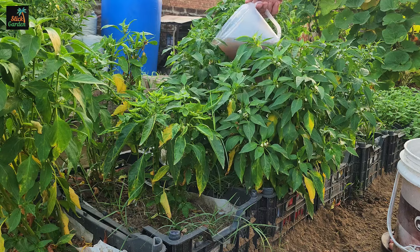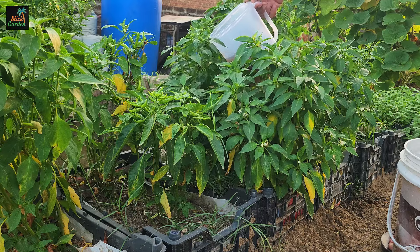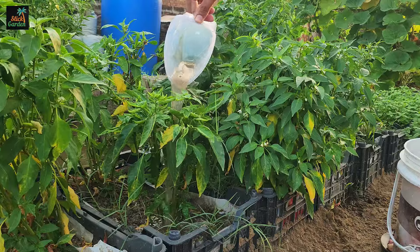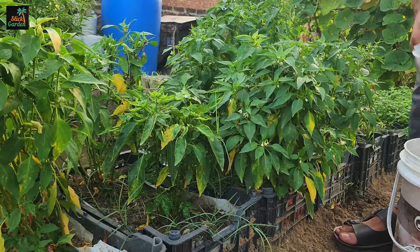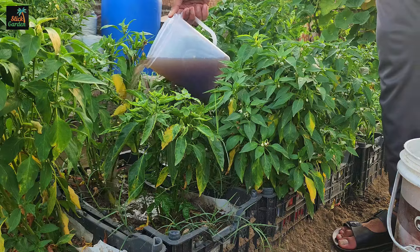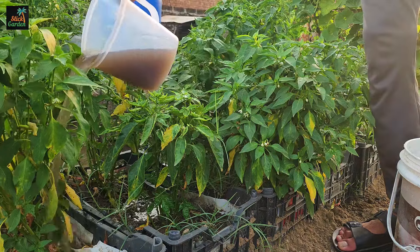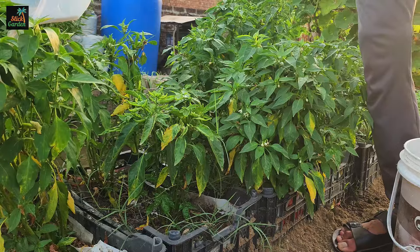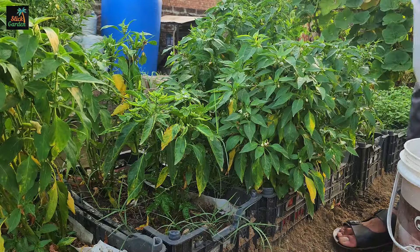Onion peels also contain potassium and calcium, which are necessary for plant growth. Potassium strengthens plant roots, improves drought resistance, and boosts overall plant vigor. Calcium is essential for cell wall formation and growth, preventing issues such as blossom end rot in tomatoes and peppers.